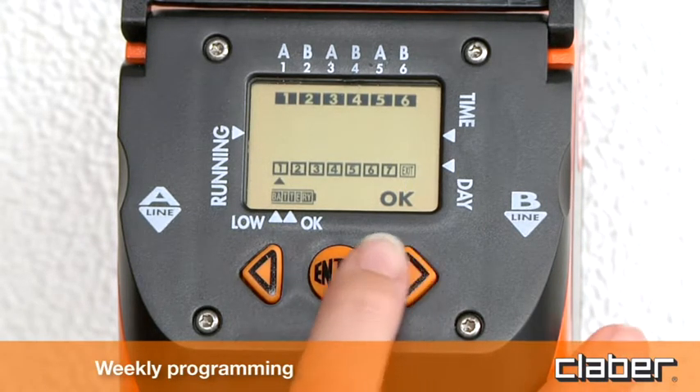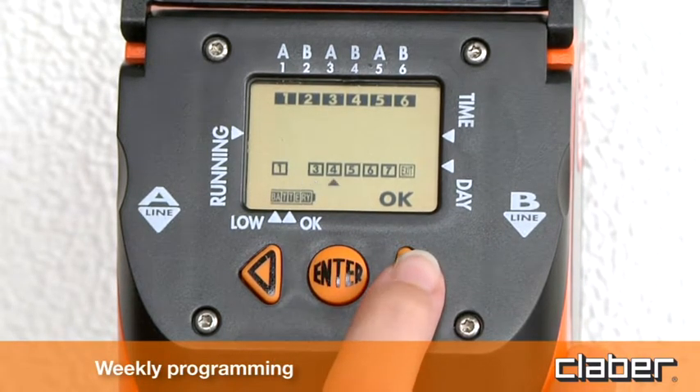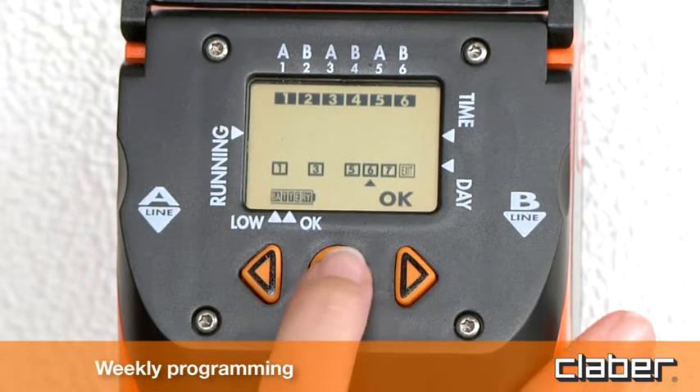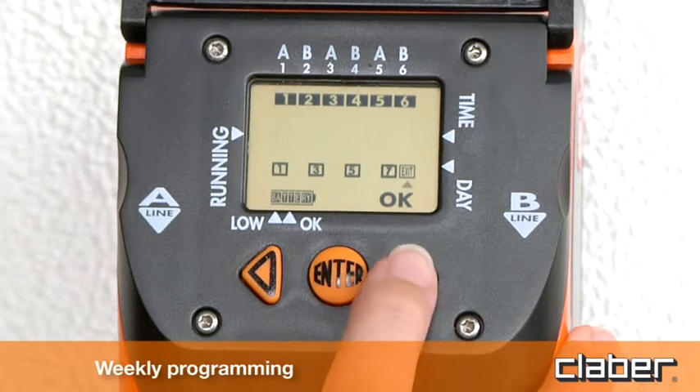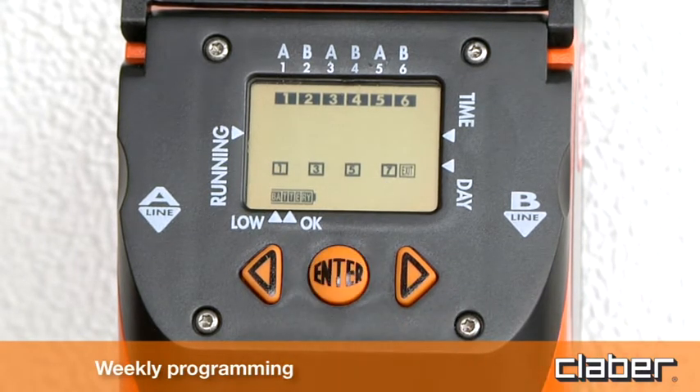For example, skip day 2 Friday, day 4 Sunday and day 6 Tuesday. To quit the weekly programming page, position the cursor under Exit with the forward arrow key and press Enter.